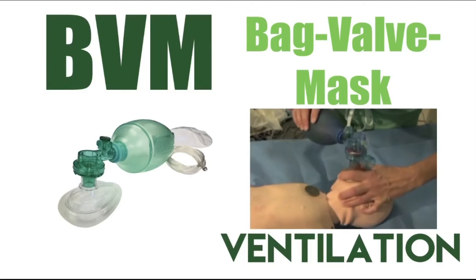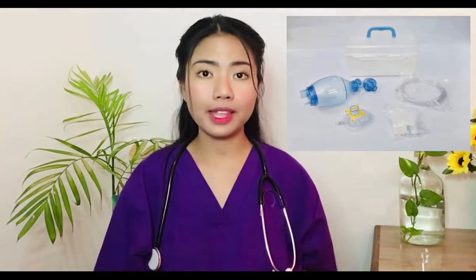BVM, or the bag valve mask, is commonly known as the ambu bag or the self-inflating bag. BVM is a handheld device that is used to provide pressure ventilation to patients who are not breathing or are not breathing adequately.